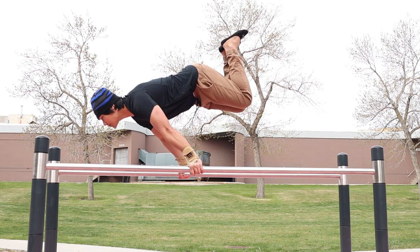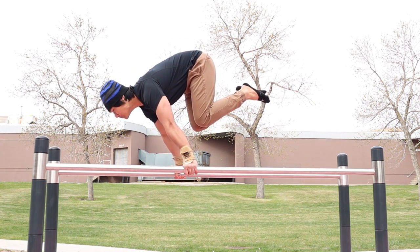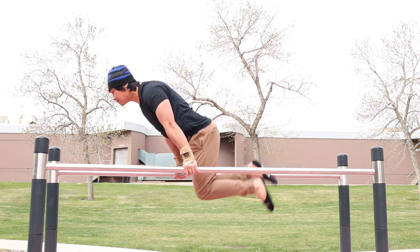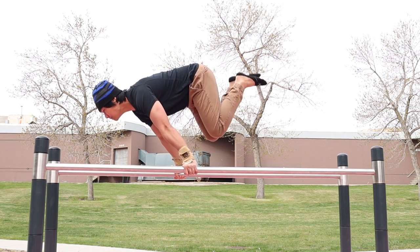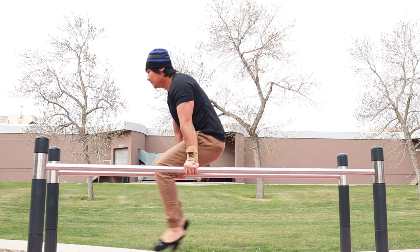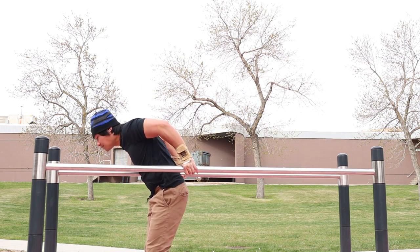Finally, I ended my training with half lace. It lets you train your muscle memory for a full planche. I'm still far from attaining the full planche, so I will keep on training until I unlock it.